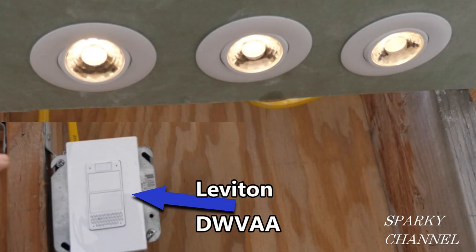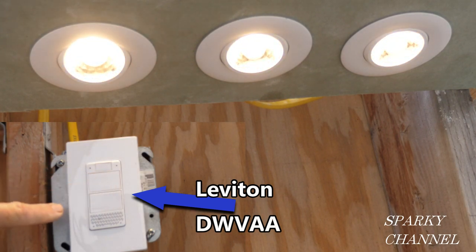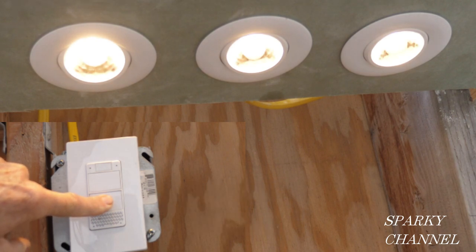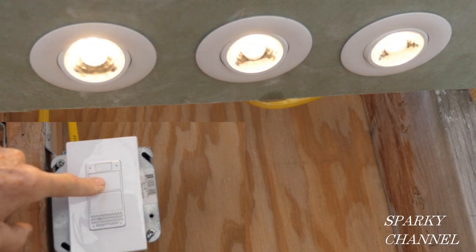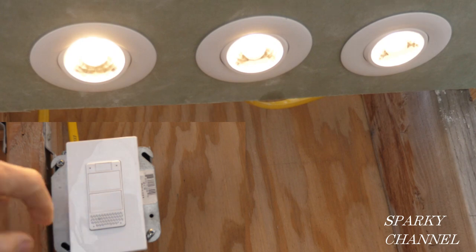Now I'll hook up a quality dimmer and increase the light to the maximum — see they're nice and bright. Now I'm decreasing the light with the dimmer, going all the way down to 5%. There it is. And now we're going back up. This dimmer is working great with these lights.